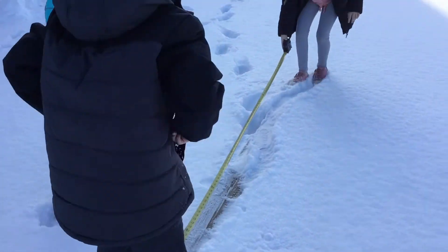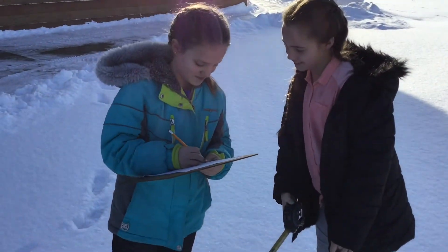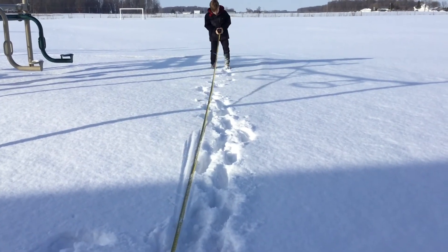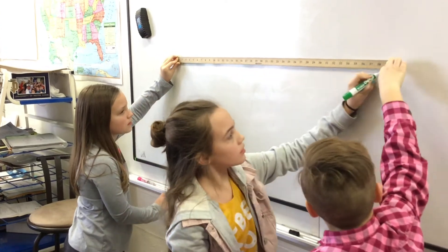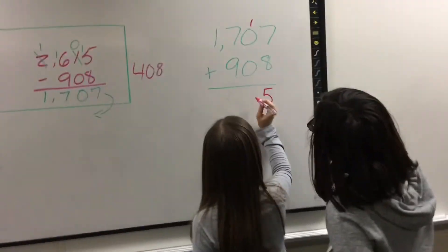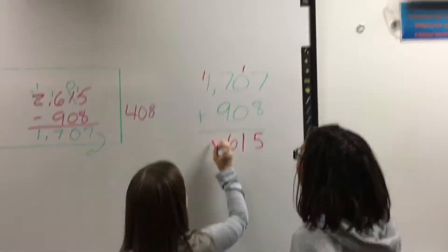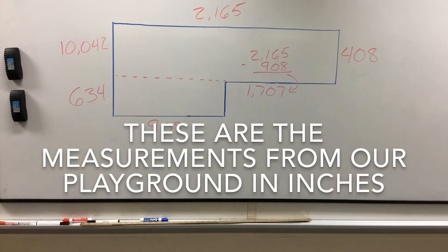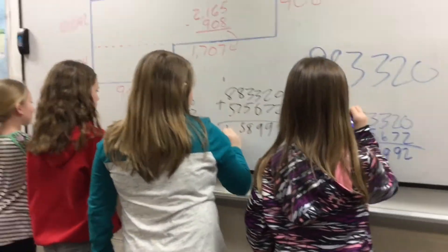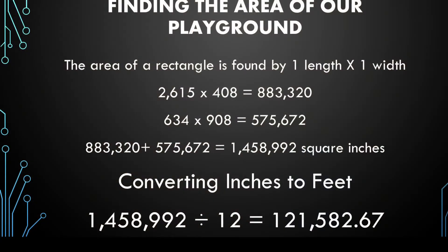We also want to add rubber mulch to the playground, which is more comfortable and has to be replaced less often. We measured the length and width of our playground. In order to find the area, we broke our diagram into two different rectangular areas, multiplied the length and width of each section, then added those two measurements together to find the area in inches. We then converted to feet: our total of 1,458,992 square inches divided by 12 equals 121,582.67 square feet, which we rounded to 121,583 square feet.